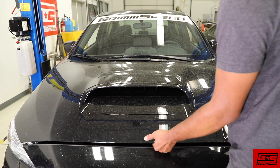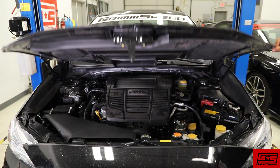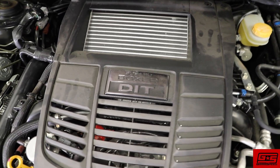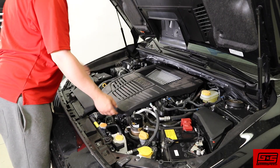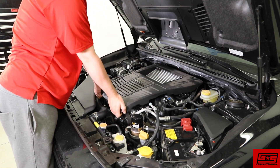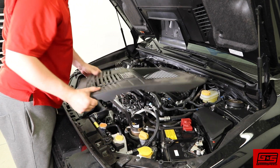Now with all that out of the way, let's get started. Begin by popping your hood and locating your engine cover. Find the two clips at the top of the cover, loosen those and firmly pull up from the bottom. Take the cover off and set aside.